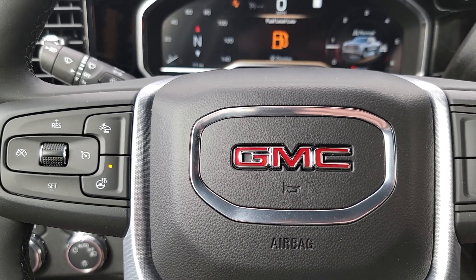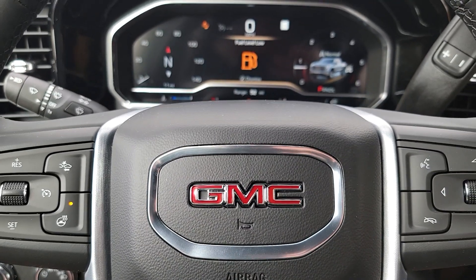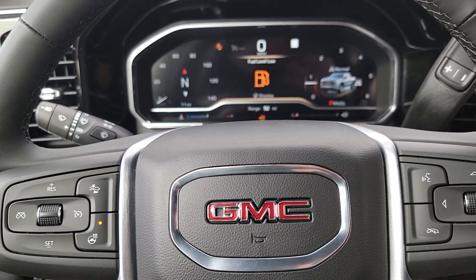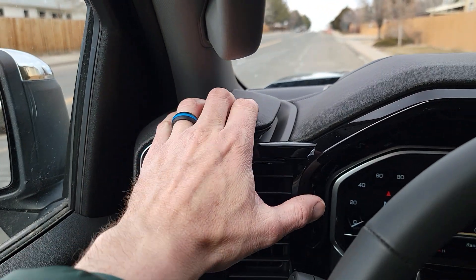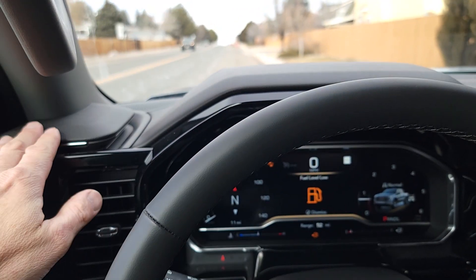I wanted to come do a quick walkthrough because if you're not enamored with the current Silverado GMC interior but you love everything else about them, you've got to get yourself a 24 on order. The way they redid this, there's a lot less hard plastic in this version. This is going to be SLE and up, LT and up on the pickups.